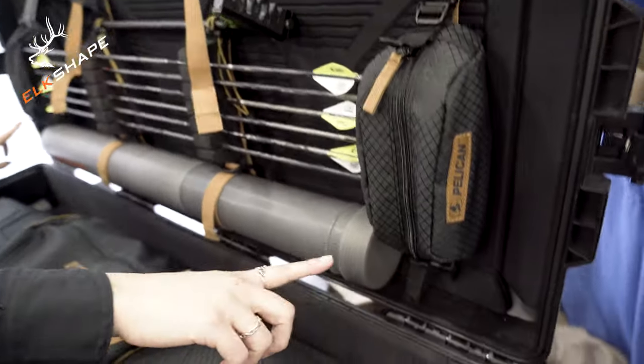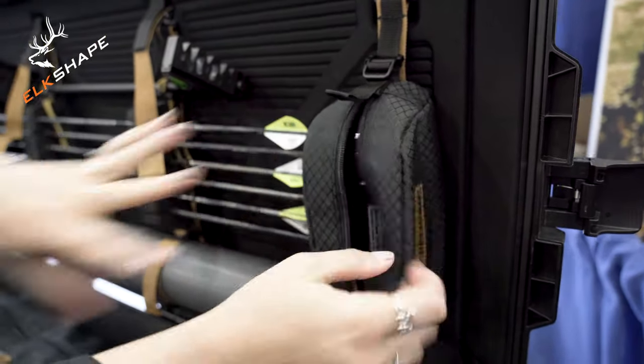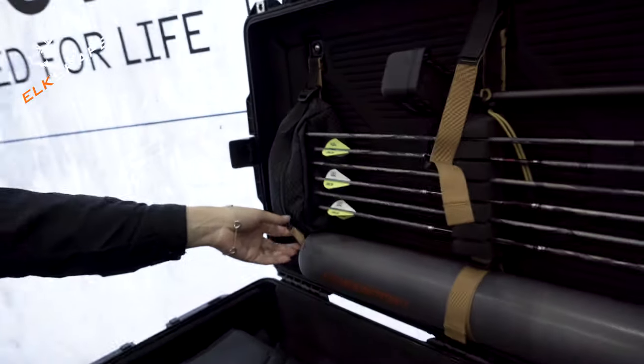It does come with these two small accessory pouches so you can put things in there. In this one, we have our micro case full of rod heads, and then in this one, we have a tool kit.